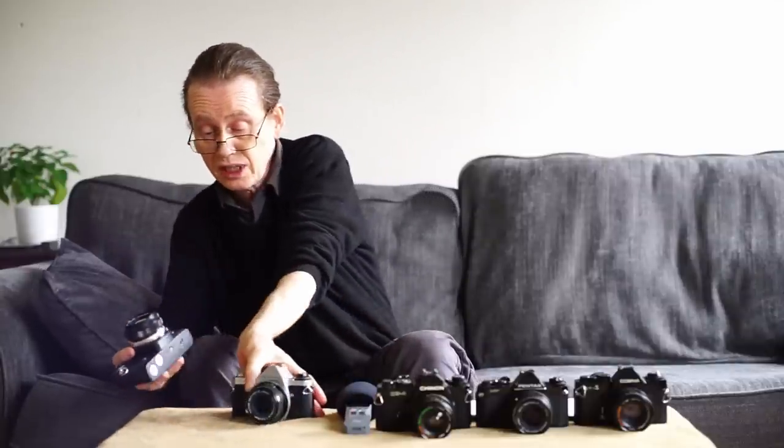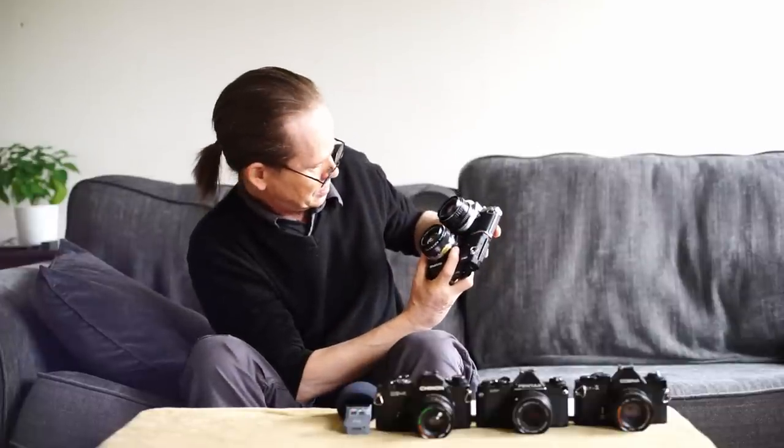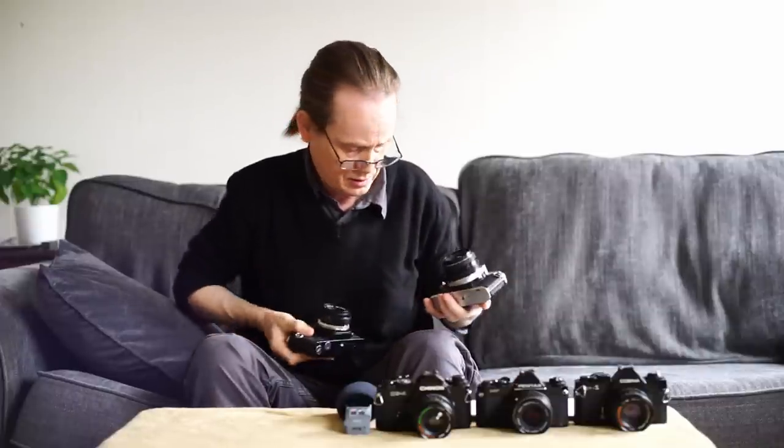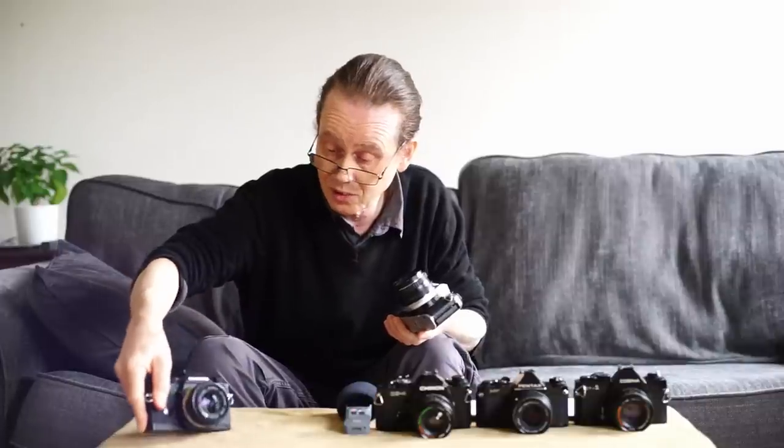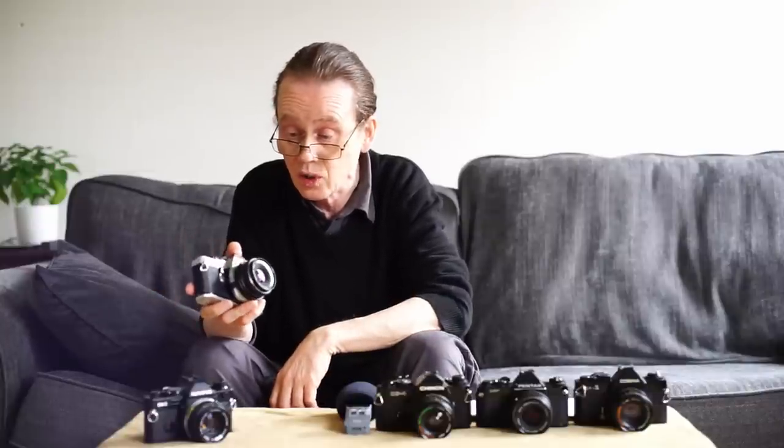If we compare it to this OM2 SP that I've got here, we can see that in terms of width, the OM2 is actually slightly wider by a millimetre or so — that's a surprise. In terms of height, the Olympus is actually slightly taller by two or three millimetres. So this camera is actually smaller than an OM2, which is itself considered a very very small camera, making it really portable, really usable and really practical. It feels great in the hand, it's just the right size.